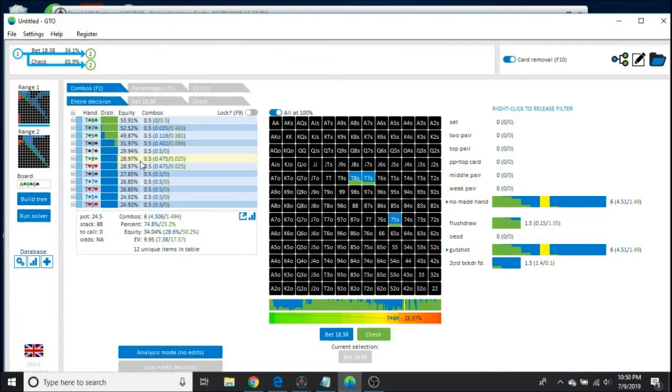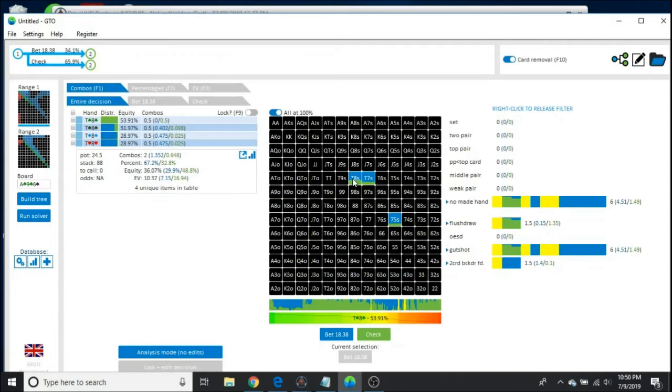First thing we notice is we're always betting 10-8 of hearts and 10-8 of diamonds, but we're always checking 10-8 of clubs and betting 10-8 of spades at a lesser frequency. That means the more vulnerable the hand, the more likely you should bet. A hand like 10-8 of clubs — you actually check that at 100% frequency, which is super counterintuitive. GTO dictates that you check that hand. You would bet your hands that can't continue on future streets.